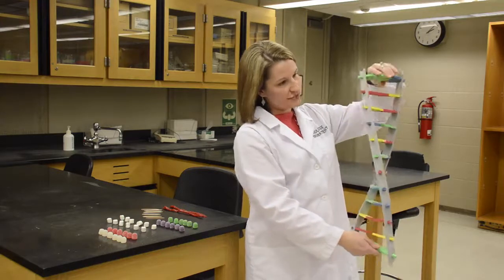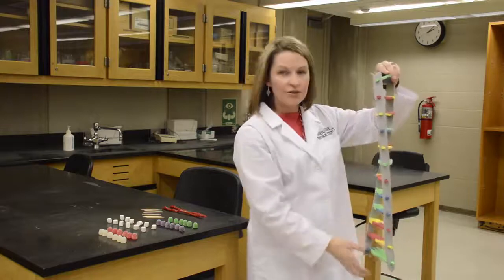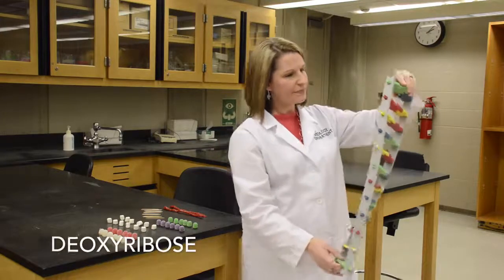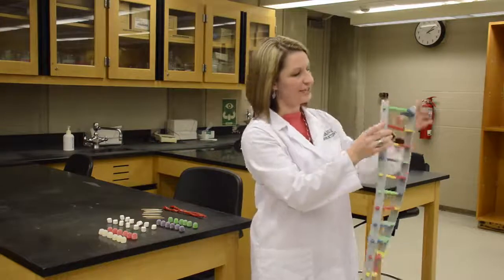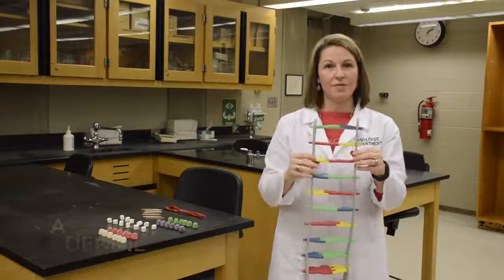On the gray sides, you have these sugars and phosphates joined together by phosphodiester bonds. The sugar is the deoxyribose — that's where it gets its name, deoxyribonucleic acid. The sugars and the phosphates are on the sides, and in the middle — the colorful stuff — are the nucleotides. The nucleotides are guanine and cytosine, which pair together, and adenine and thymine, which pair together as well.